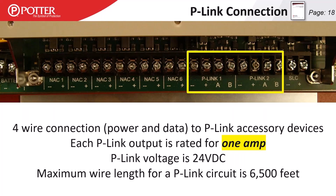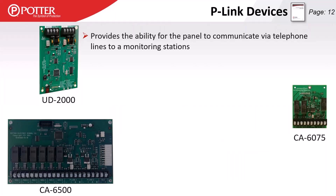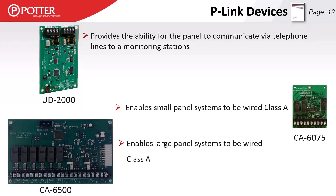Large panels have two P-Link circuits; small panels have only one. Our panels do not have a built-in DACT, so if you need a phone line dialer you'll need the UD2000. This is also needed if you're using a cellular communicator like a TeleGuard, Starlink M2M, or similar device that bluffs a phone line.